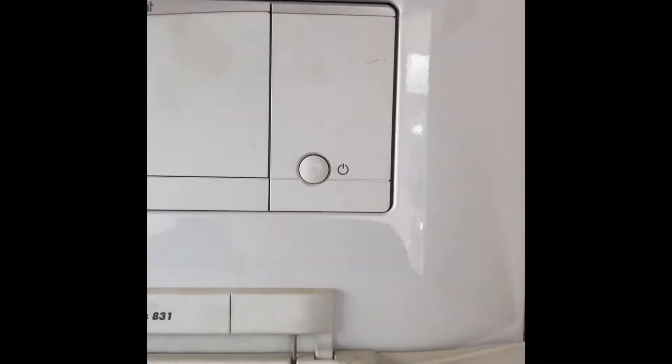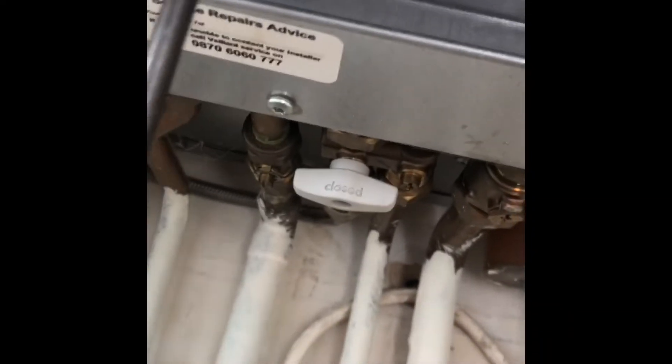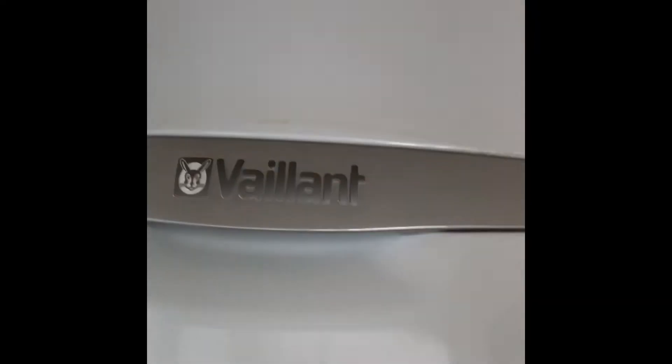As you can see it's all switched off, we've got the power off everywhere and that's the power plug. Underneath the boiler we've got this screw, so you undo that screw and effectively lift the whole front of the boiler off.